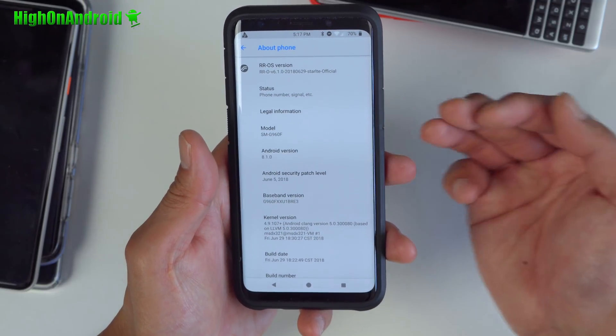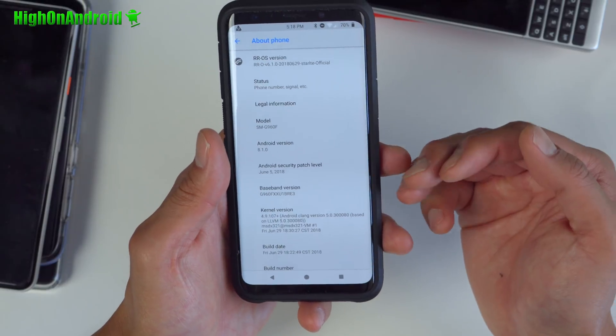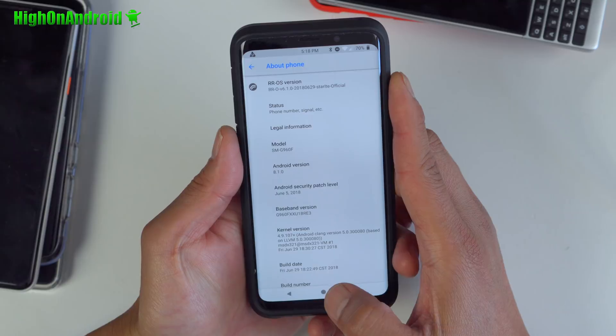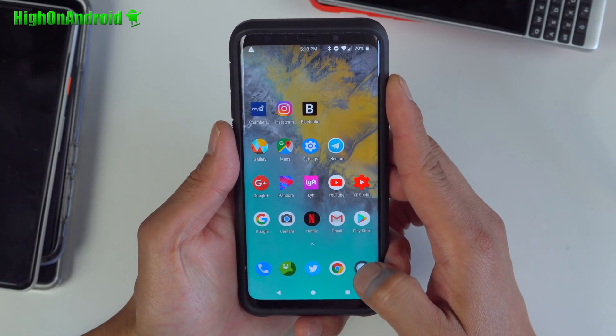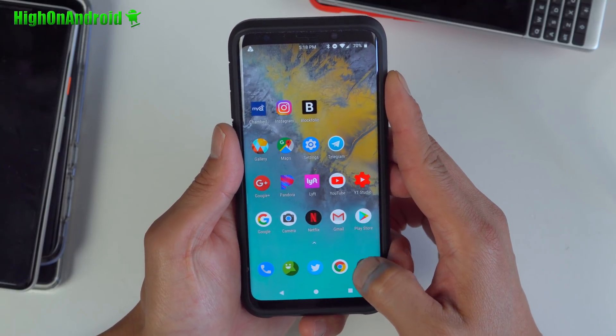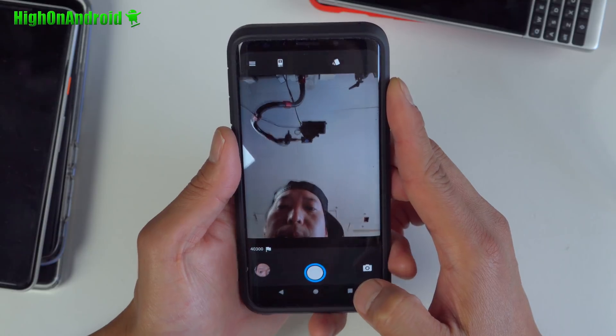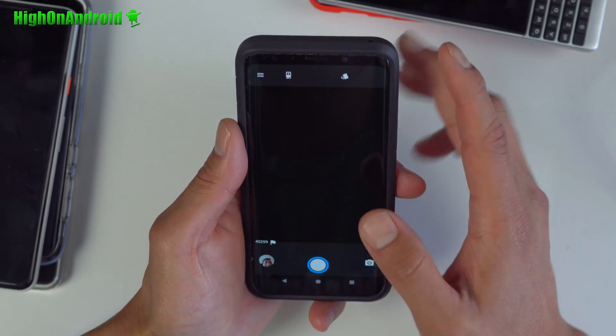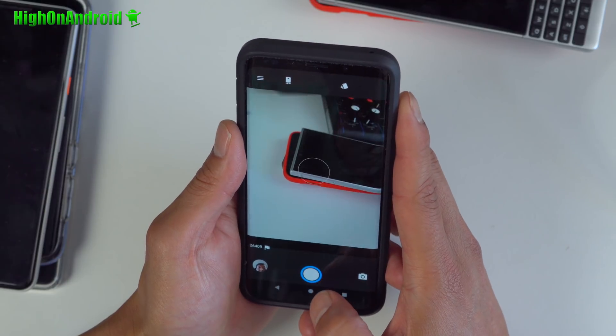For installing this ROM, you want to be on the latest build. I just installed it and it works out of the box, but if you don't do that, your camera might not work correctly. As for the camera, of course you're not going to get Samsung Camera — you'll get the regular AOSP camera, which works quite fine.